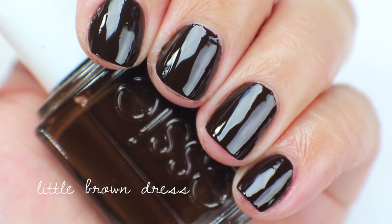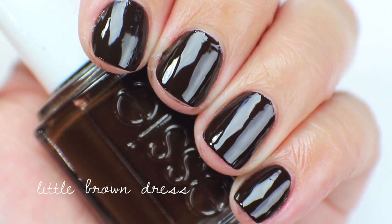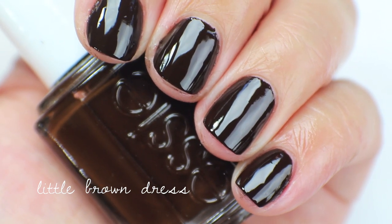This one is kind of hard to de-stash because I've had it for so long — it's kind of like a nostalgic comfort nail polish to me, even though I don't wear it. So yeah, this one is going to be de-stashed.